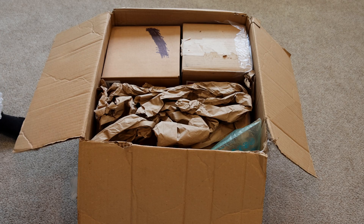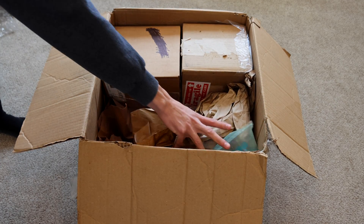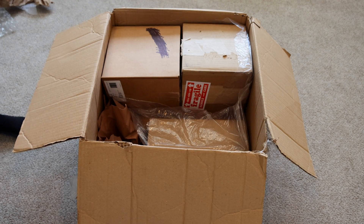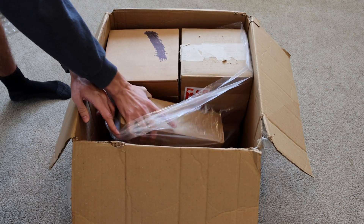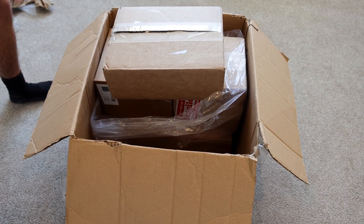Looks like there's a couple smaller boxes. Oh, there's a lot of boxes in here — many boxes within this bigger box. I'm going to go ahead and start with this box right here and let's see what's inside of it.